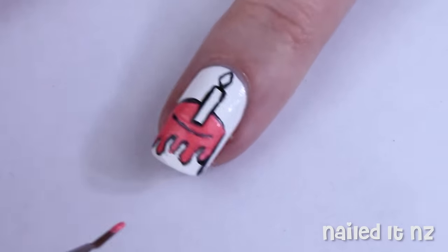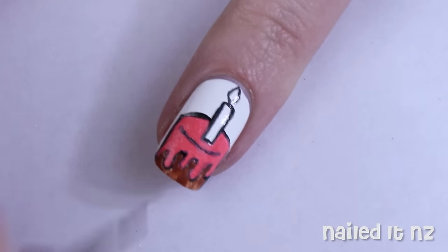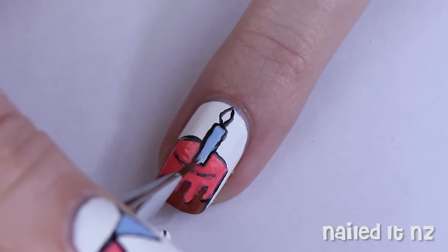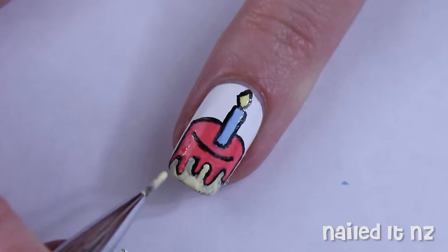And then after that colour in the actual cake part. Here you can see I painted it brown but you'll see later I wasn't actually quite happy with that and changed it to yellow. Paint the candle with the same blue from the flags and the flame with the yellow. Here's the part where I repainted the actual cake colour.